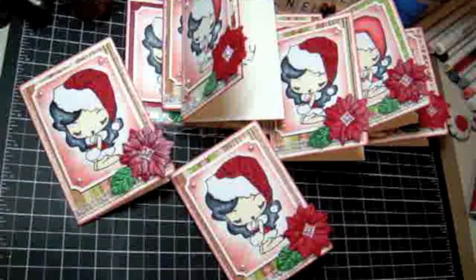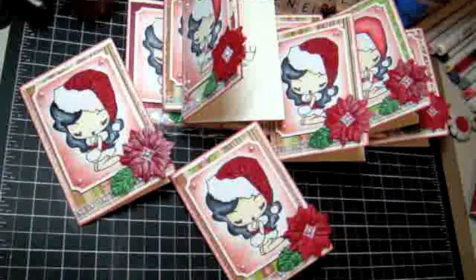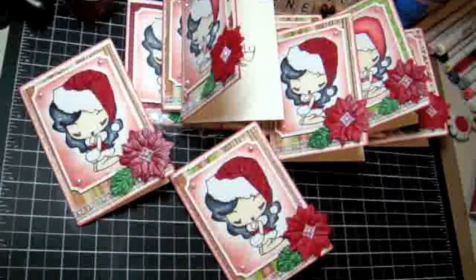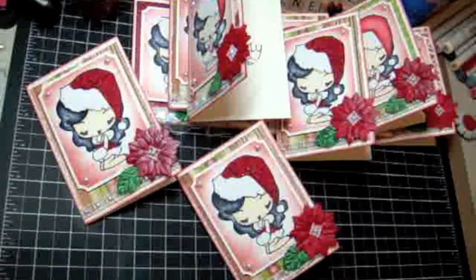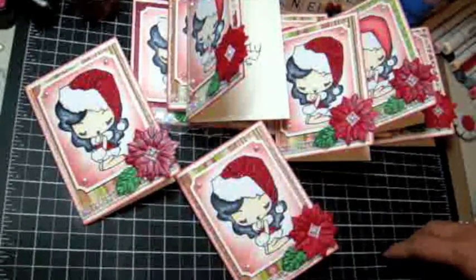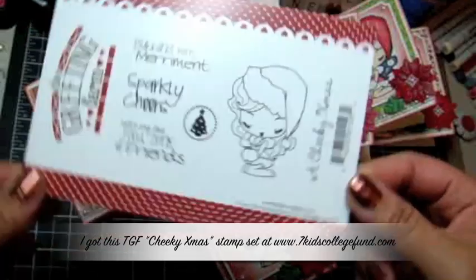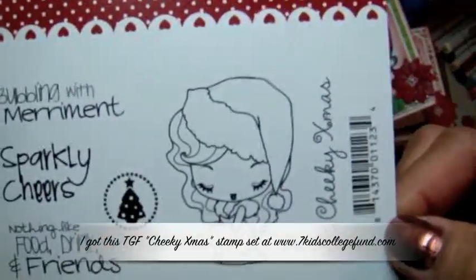Hey you guys, this is Arlene again. I have been at it making Christmas cards, and here's another version of some Christmas cards that I've put together. These are going out to some of my scrappy friends. There are different versions of this cheeky Christmas girl, and this is the stamp set that I'm using — it's by The Greeting Farm, it's called Cheeky Christmas, and she's so cute.